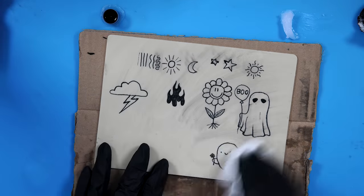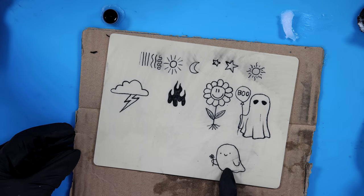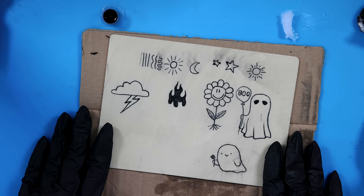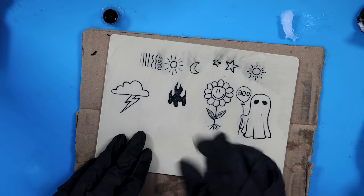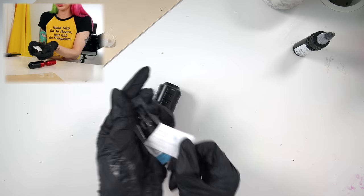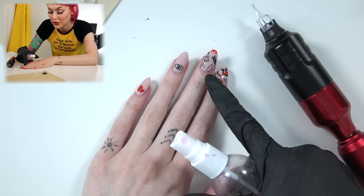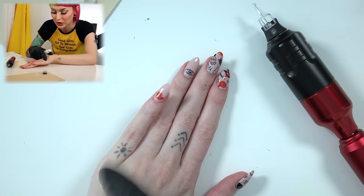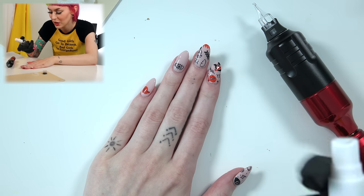I am obsessed. Look at that — so cute! I can literally have all of these on my body. I am going to practice some more right here, and then next time we see each other we're going to do something on me. I tried to do three dots, and I'm going to add the lines again. Might do something there again, might do something here — we'll see.